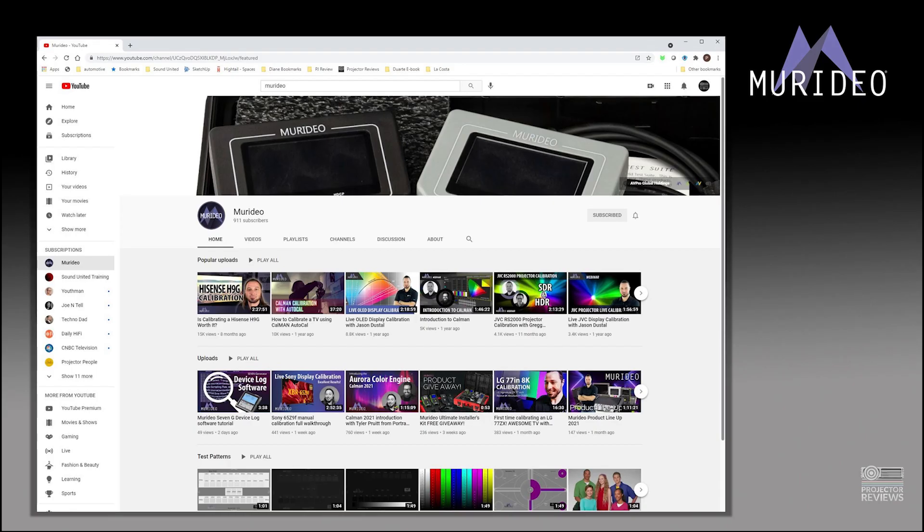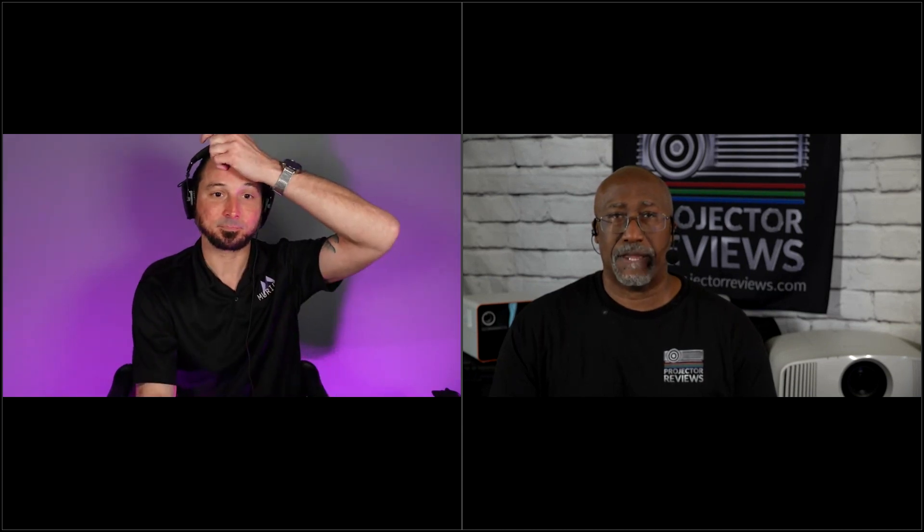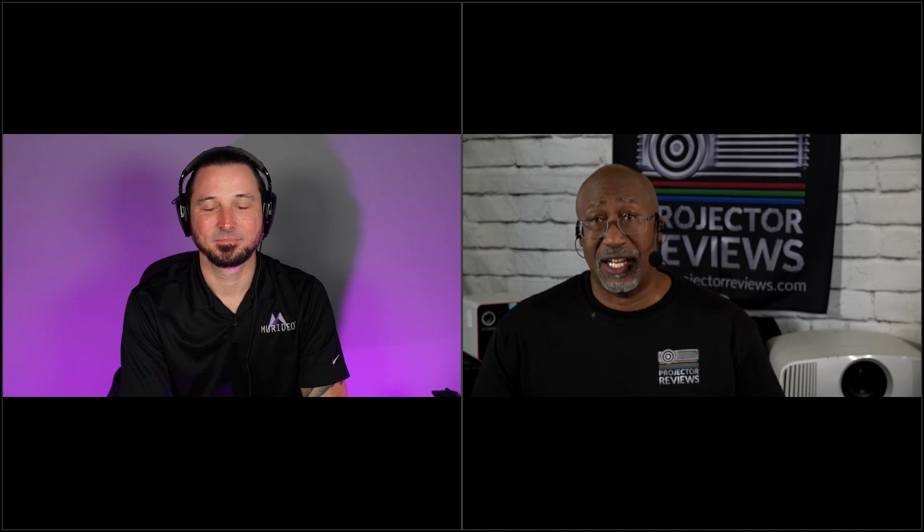Jason, thank you very much for coming and talking about Murideo and giving us a brief understanding of the tools they offer. We're just scratching the surface — check the Murideo YouTube page for tons of step-by-step troubleshooting content, and there are training modules on the website too. If you're an integrator interested in these tools, you get a full tutorial on what every button does and what every screen means. You walk in, plug a thing in, push a couple buttons, and go: this is what's wrong. It's invaluable.